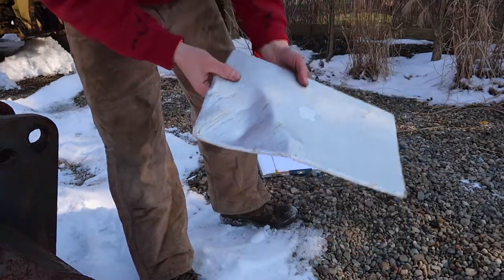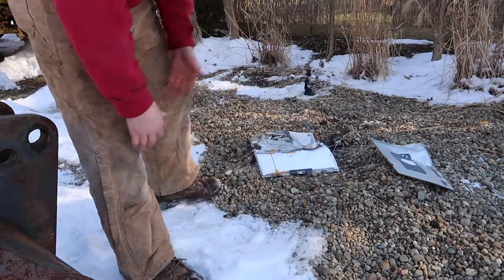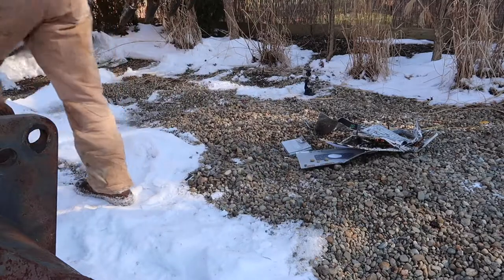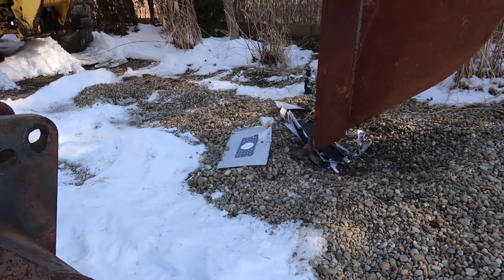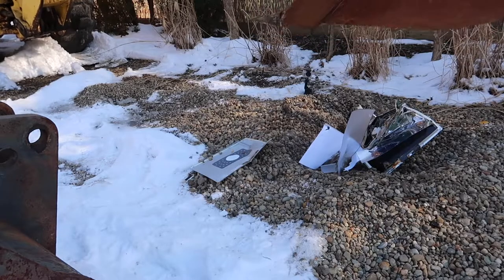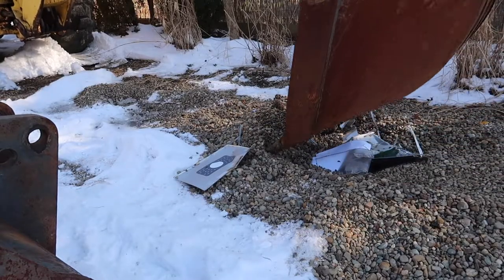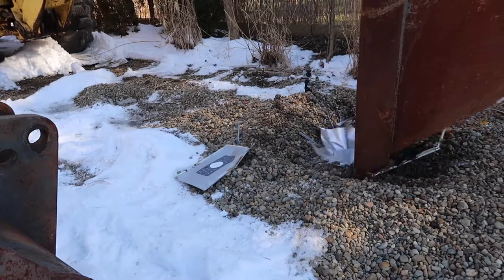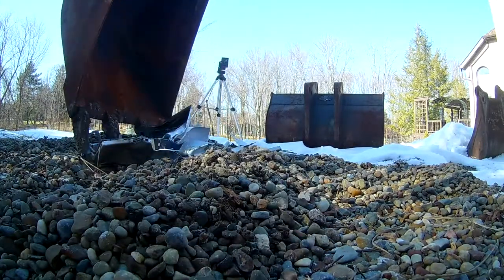It's like an aluminum housing almost. Wow, it's completely destroyed. I'm going to go ahead and smash it a couple more times and just play around with it.